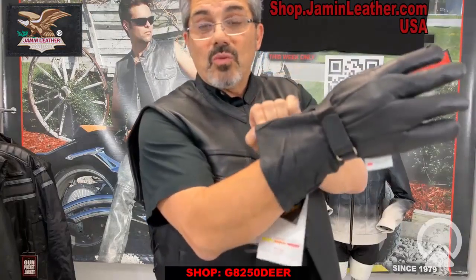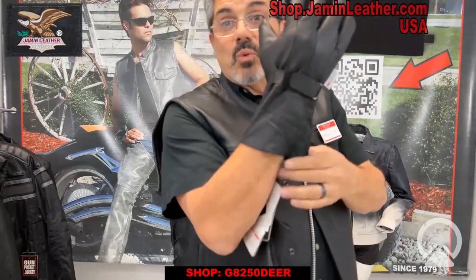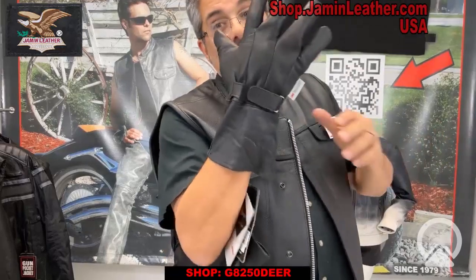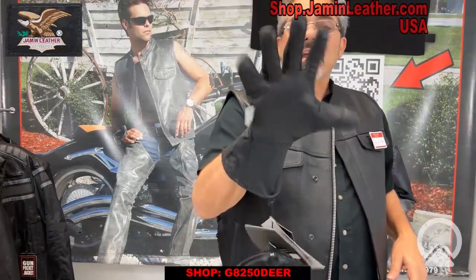The wide cuff here will go over your shirt or jacket sleeve just to keep the wind out if that's what you want to do. Because if you're riding out this time of year at 60, 70 miles an hour, you want something to stop that wind from going inside, because it might be a little chilly out there. Great item for you.